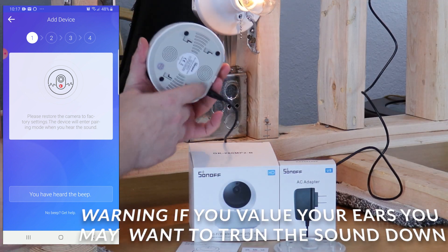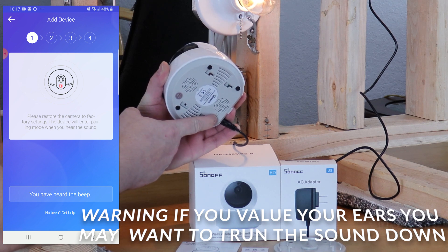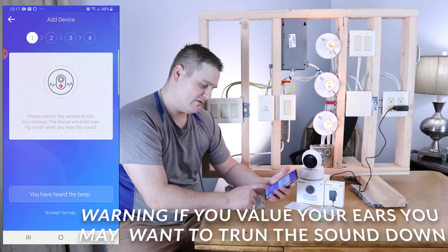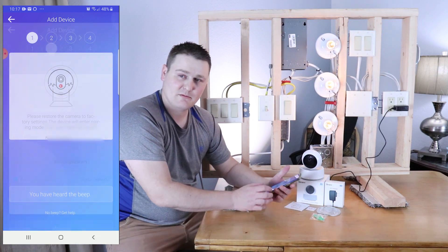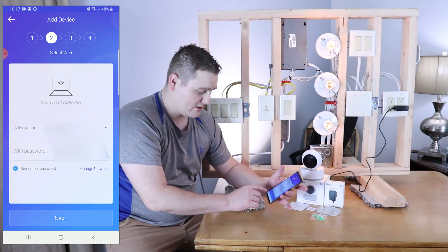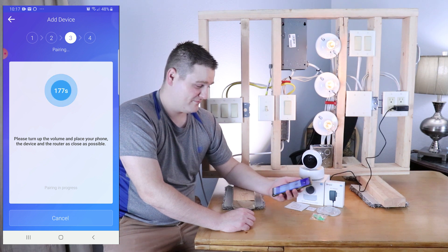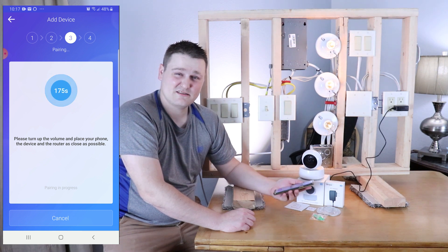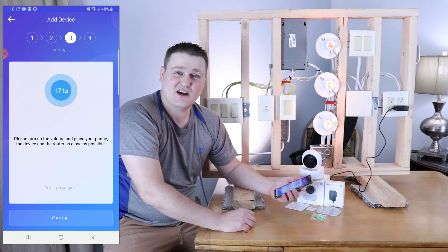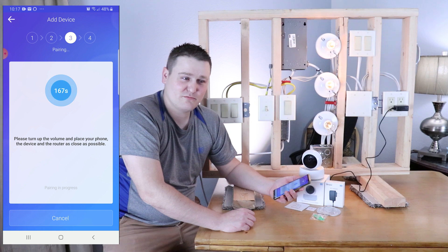I'm going to come underneath here and restart it — hold this until she says — there you go. Now I'm going to go 'you have heard the beep' and make sure you've got your SSID and all that stuff entered in. Once you've got that correctly, you're going to hit next. And it's going to make some crazy sounds — drives the cats nuts. Inspector Shayla is going to be here in like 2.5 seconds.